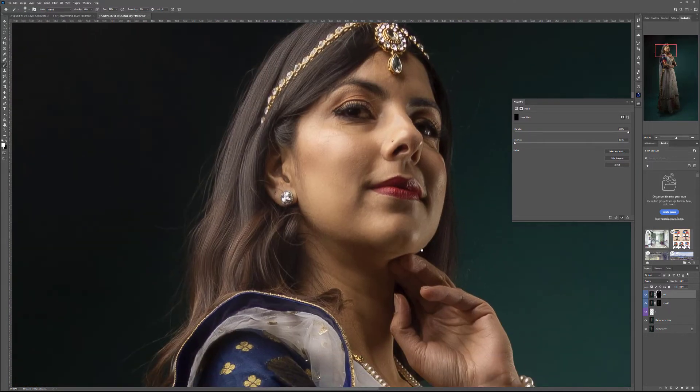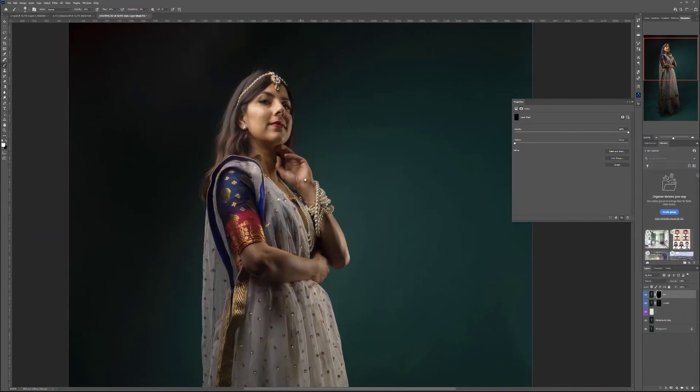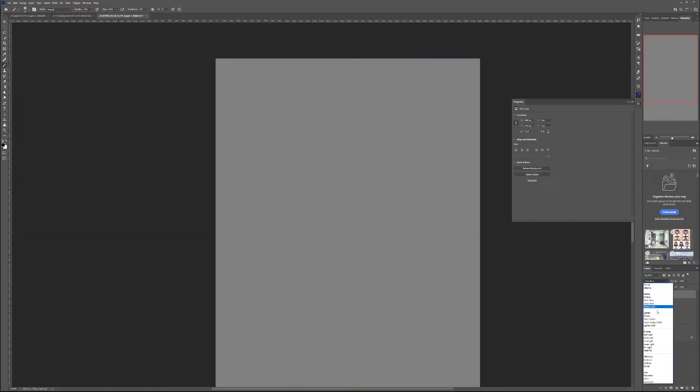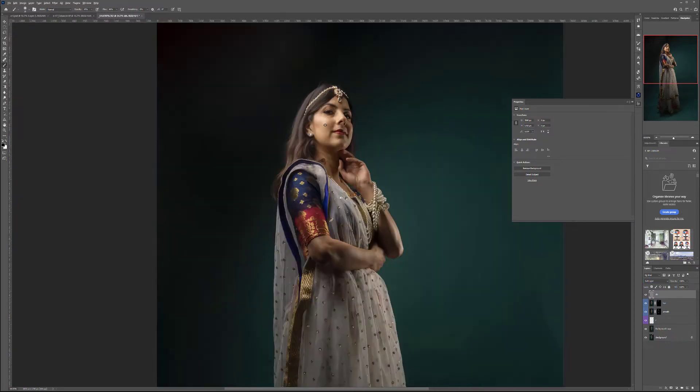Let's zoom out a little bit. If we preview, you can see before and after — just a little cleanup making it look more like a painting. Next we'll create a new layer and fill it with 50% gray at 100% opacity. Click OK and switch to Soft Light mode. This layer will be for dodge and burn, using a brush with black and white to create additional shadows or highlights.